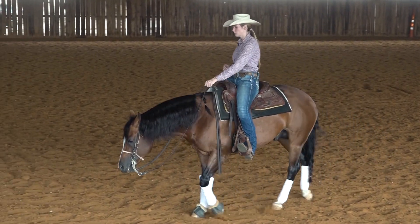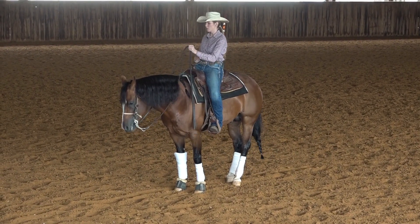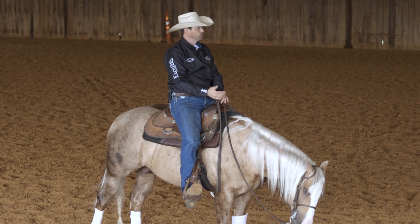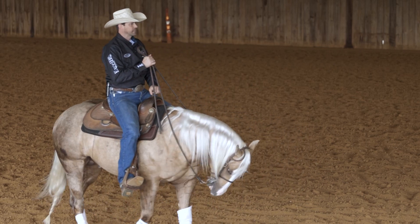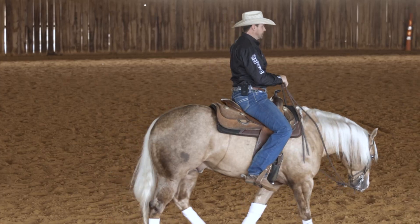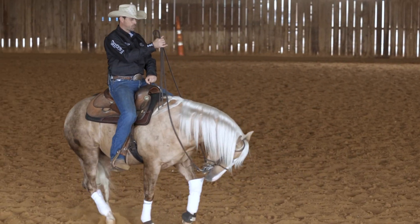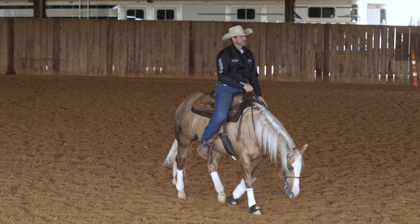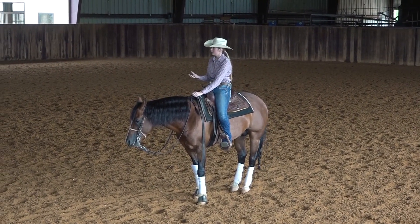I think he's starting to know what you want, but he's being a little bit lazy. That was a great reaction to your cue, but he's lazy backing up. I would probably lift my hands a little bit to say lift your shoulder, and kick him just a little harder to say put a little more effort into it. After you've made him do it and you put your hand back down, you should keep your cue of him backing up and he should keep going — so he doesn't depend on your hand.